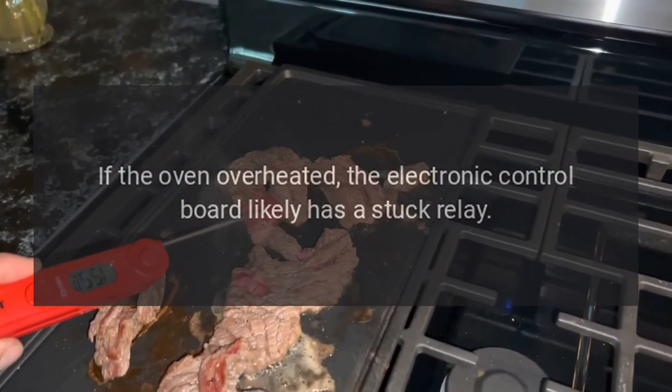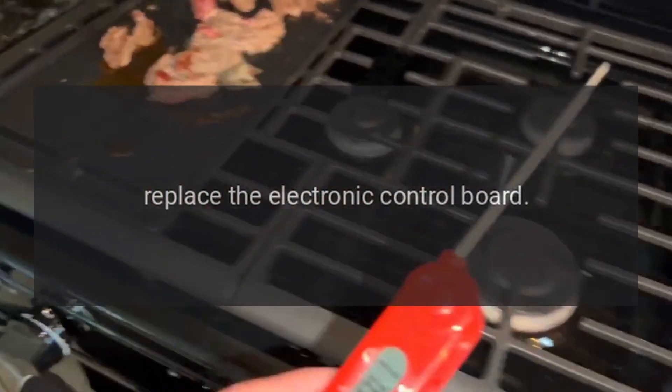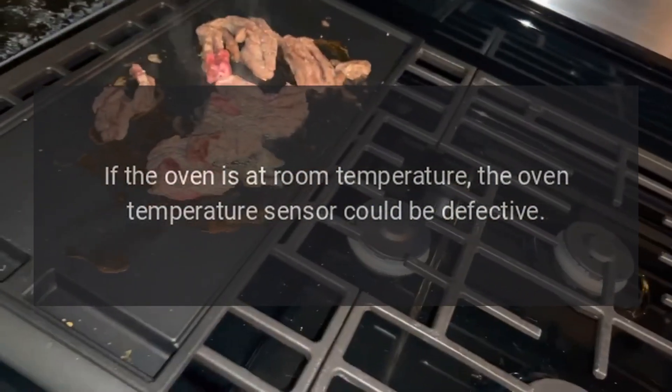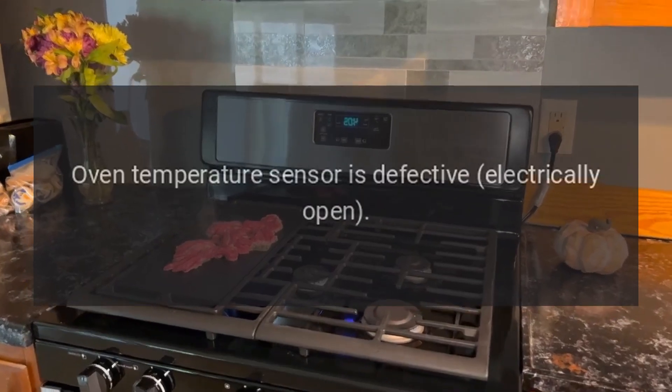Code F2 — Problem: Oven over-temperature. Fix: If the oven overheated, the electronic control board likely has a stuck relay — replace the electronic control board. If the oven is at room temperature, the oven temperature sensor could be defective.